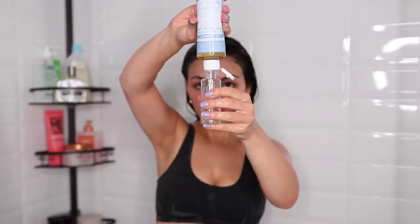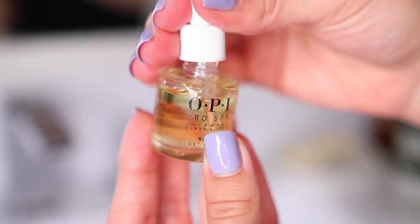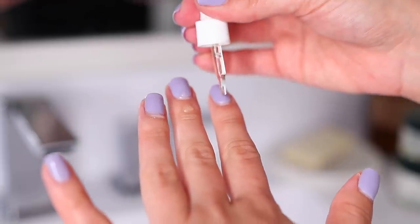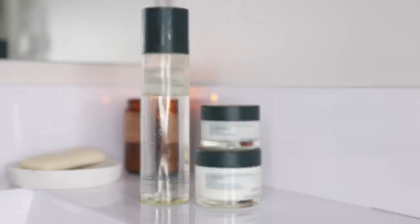Hello guys! Welcome back to my channel. Today I'm going to be showing you my at-home beauty maintenance routine — everything from how I wax my upper lip to how I smooth out my skin and also how I trim my hair. I also want to thank Pyunkang Yule for kindly sponsoring this video. I'm going to be talking about their calming line in a few minutes so stay tuned for that.